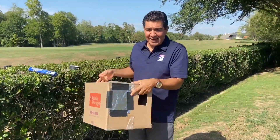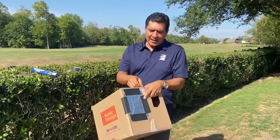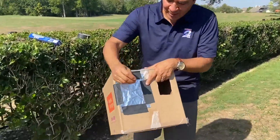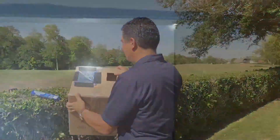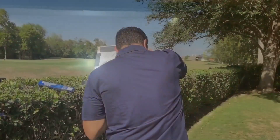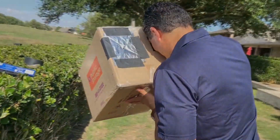Once you have the foil taped, you get a paper clip — you can use a nail, it really doesn't matter. I've opened up the paper clip, and what I'm going to do is simply punch a hole. You can find where the sun is, and then you look and you can see the sun and the partial eclipse. It's that easy.